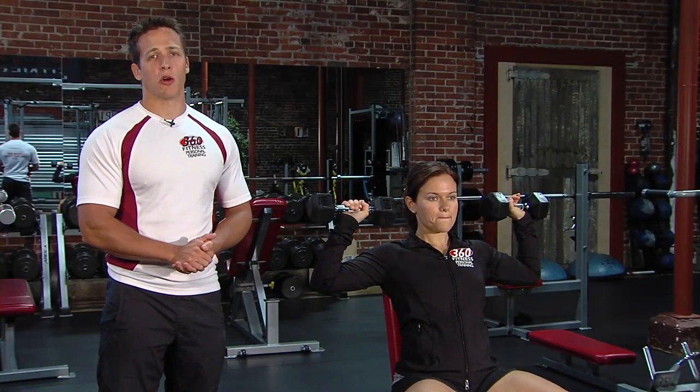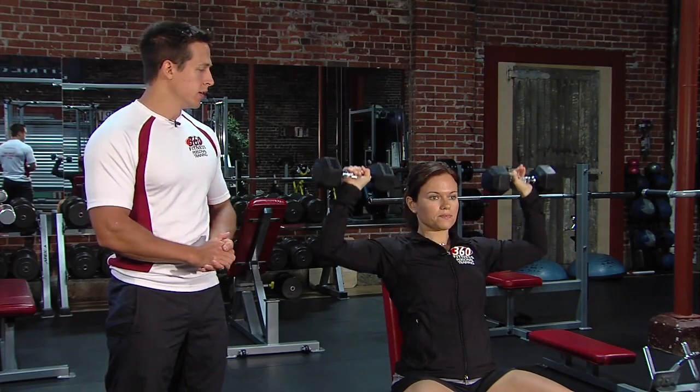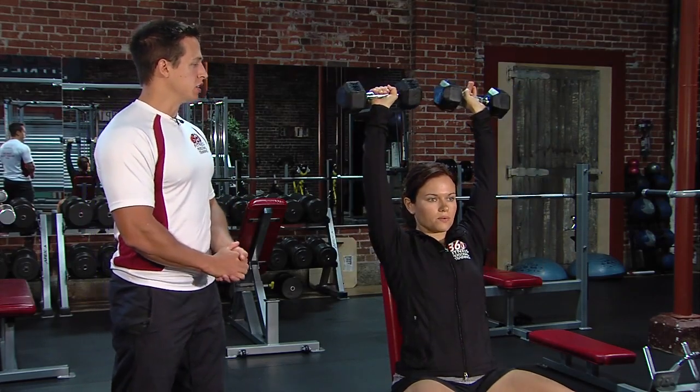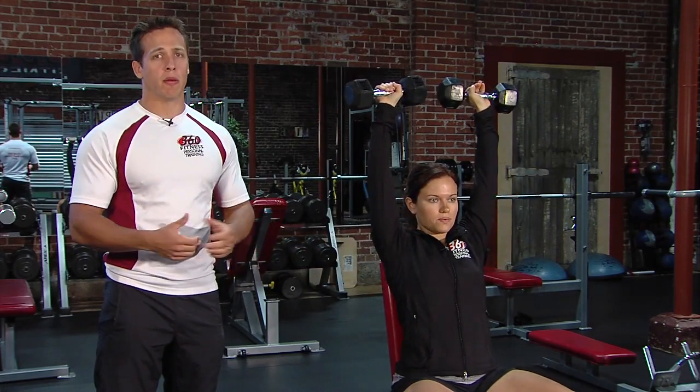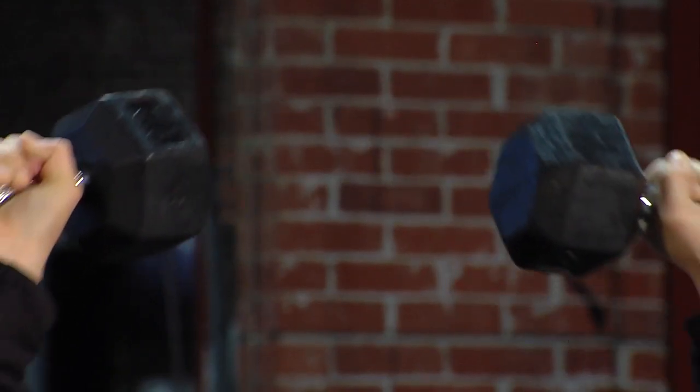Next up for free weights is the overhead dumbbell shoulder press — another basic and another foundation of a good free weight plan. She's grabbing dumbbells she can execute with good form, good rhythm, and safely. She's bringing the dumbbells all the way down to about her earlobes and then all the way up. Don't overextend your elbows, don't stretch up to the ceiling — just stay in that nice neutral form.